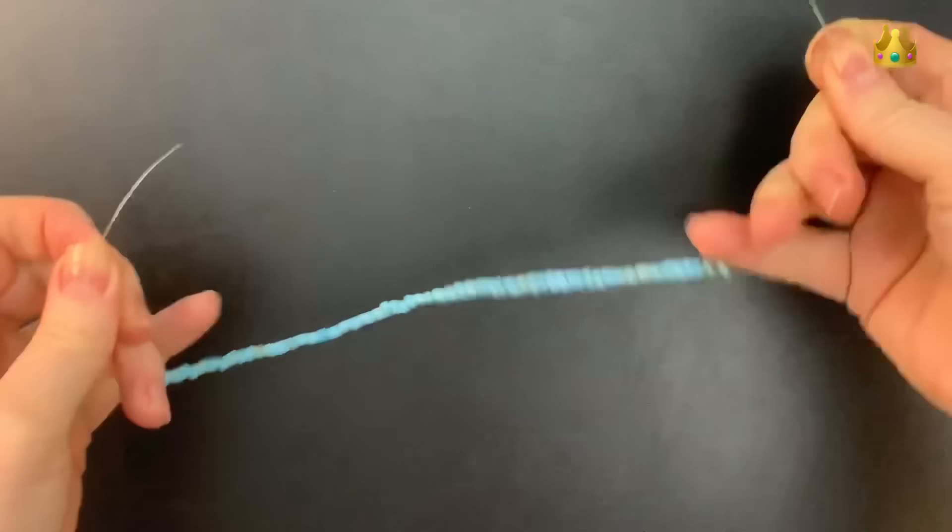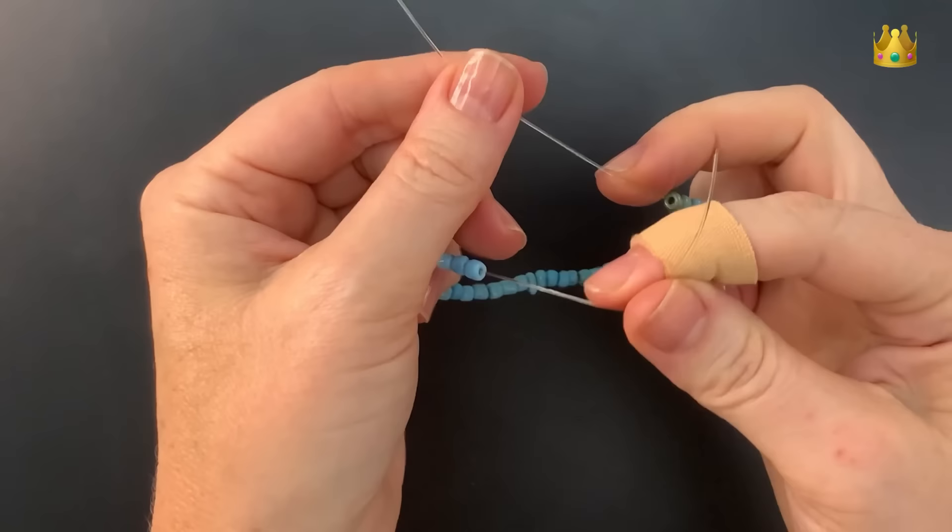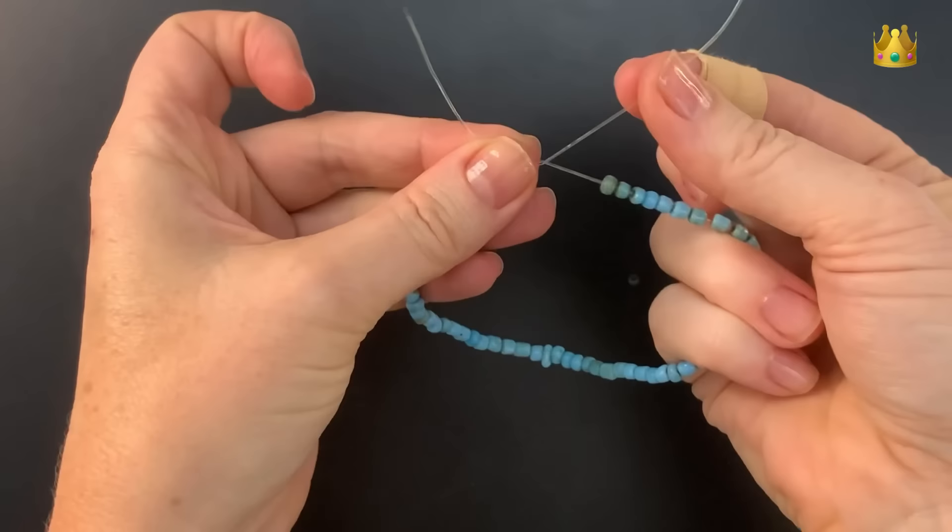Now holding our ends upright, we're going to lay the left hand side over the top of the right hand side. Now we're going to bring this top cord around the right hand side two times, to form a nice little twist there.